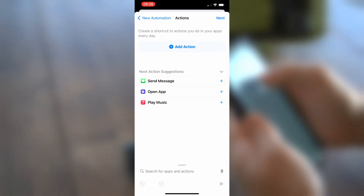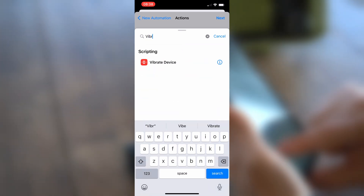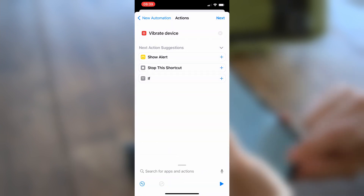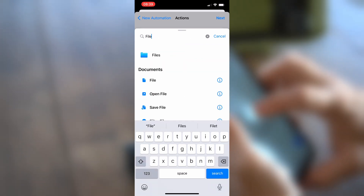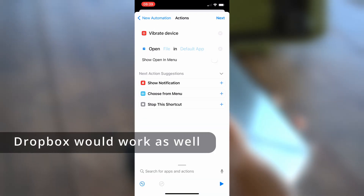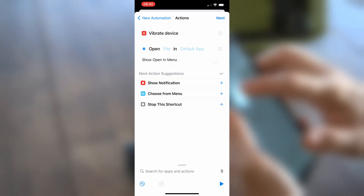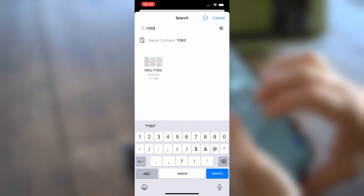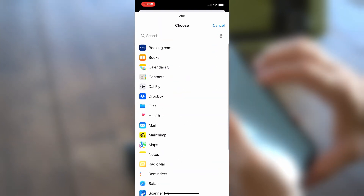Now we're going to add an action. Click Add Action. One of the first things I like to do is have the phone vibrate when it recognizes the NFC tag, so search for 'vibrate' and select Vibrate Device. Next, in the search box for Apps and Actions, search for 'File' and choose Open File. I have this file stored on my iCloud Drive, downloaded for offline use in case I don't have an internet connection. Once the Open File automation is added, choose File and search for the FT65 Nifty Manual.